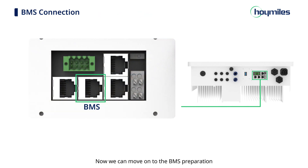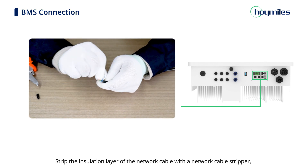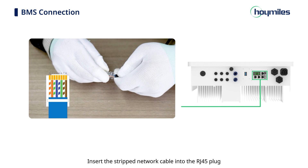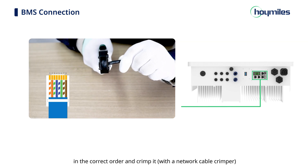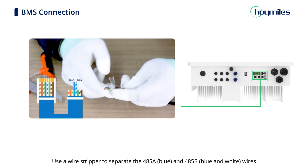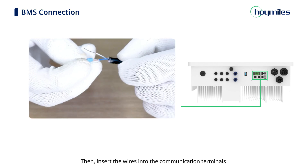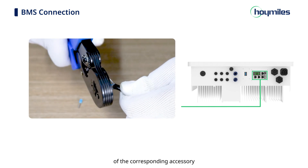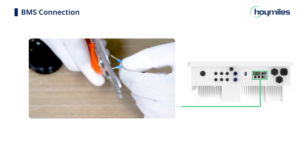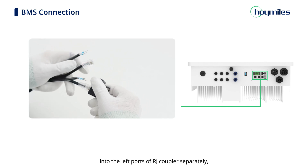For BMS preparation, strip the insulation layer of the network cable with the network cable stripper and lead the corresponding signal cables out. Insert the stripped network cable into the RJ45 plug in the correct order and crimp it with the network cable crimper. Prepare the meter wiring cables in the same way. Use a wire stripper to separate the 485A and 485B wires from the other wires at the other end of the meter cable, then insert the wires into the communication terminals of the corresponding accessory and use the ferrule crimper to crimp the wires tight.